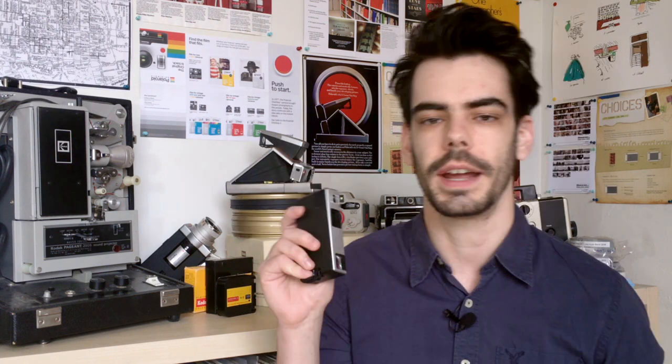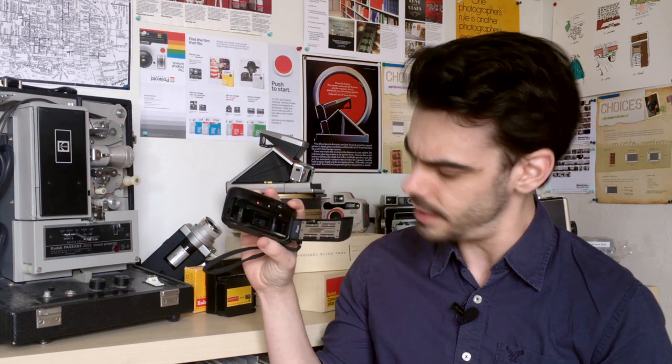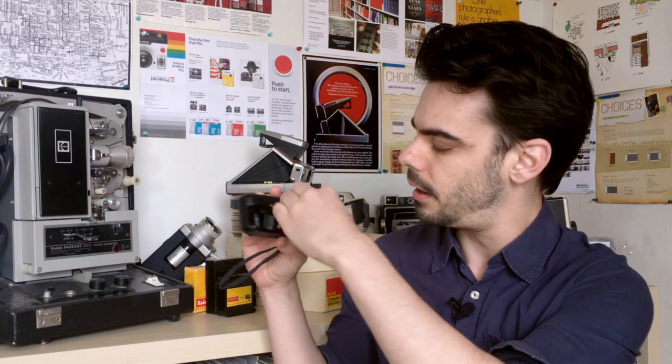Typically, the types of cameras that took these kinds of films were simple point-and-shoot cameras with fixed functions, like this Kodak Instamatic or this Helene Vision. The appeal is that they were so incredibly small and easy to load — all you had to do was just pop the plastic cartridge into the back, and away you went.